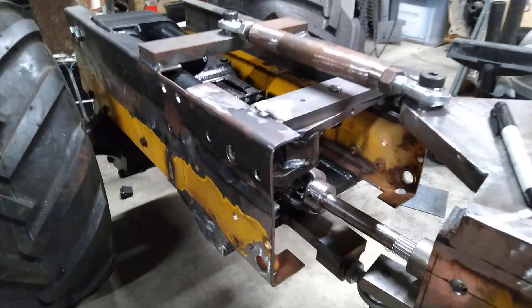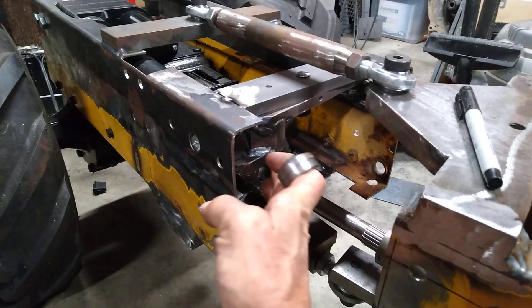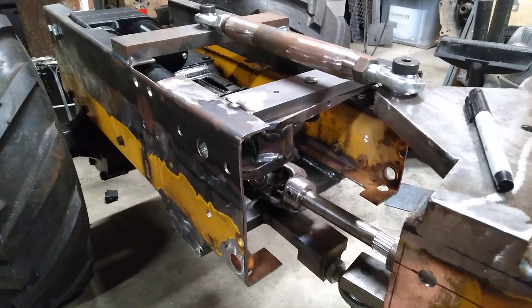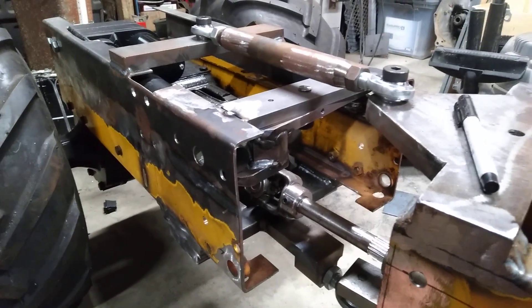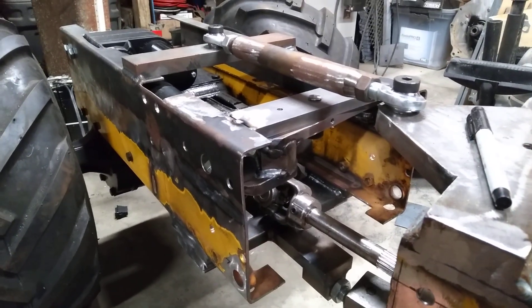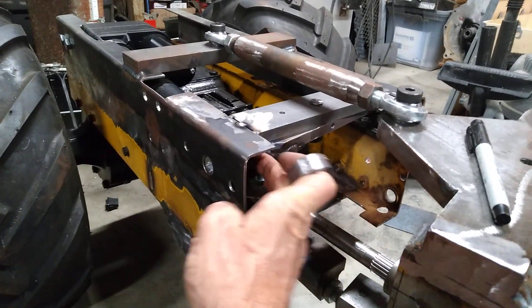But I do have some binding in this actuator. So what I'm going to end up doing — this little piece right here that I have skillfully welded solid in there... annoyingly, I shouldn't have done that. I should have known better. You'd think I would know better, but I don't learn from my mistakes.